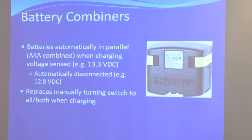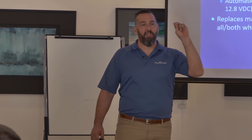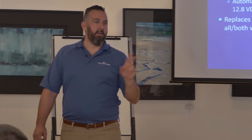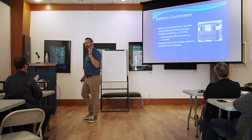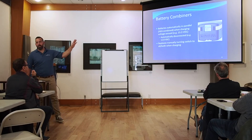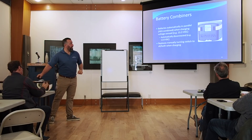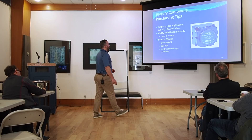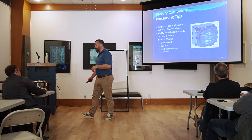I have never, ever seen one of those devices fail. Our outfit has installed over thousands of them and I have never seen a failure of any kind on a battery combiner. Anybody that says they're going to be unreliable? No. They're awesome. That device is about 120 Canadian — maybe 100 US. It's awesome, and it's tiny. You buy them for the amperage you're going to put out — you can buy big amperage or small amperage; bigger the amperage, bigger the cost.